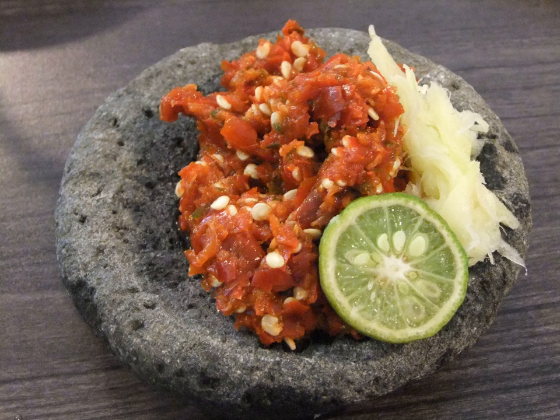Lunu Miris can be literally translated as salt chili and is a paste of red chili pounded with sea salt. A widespread derivative is katta sambal, which adds onions, crumbled Maldive fish, salt, and lime juice to the chili and salt mixture.